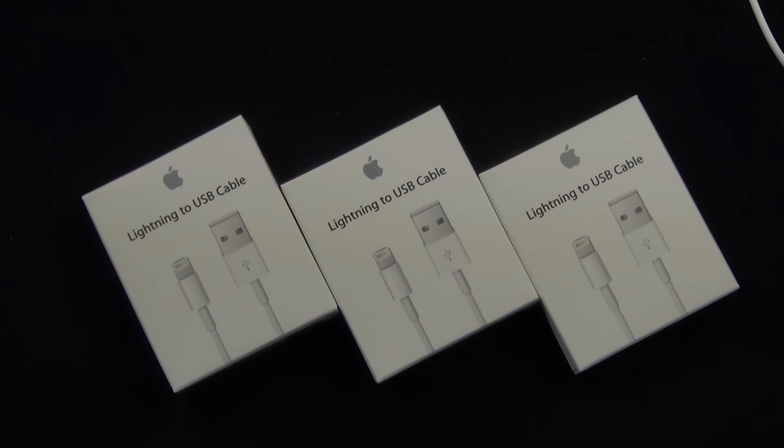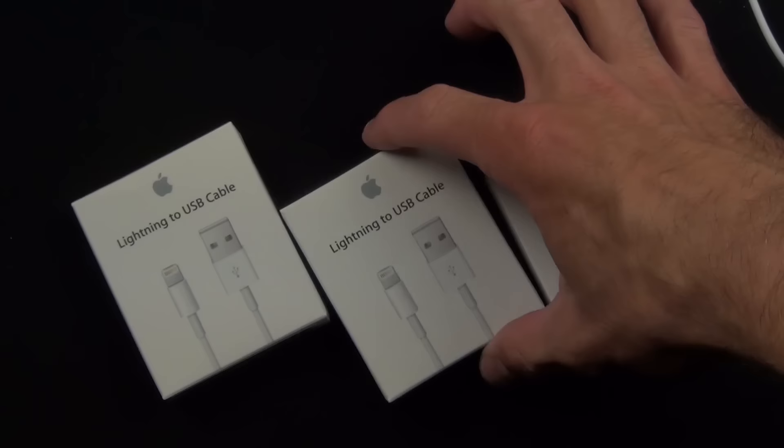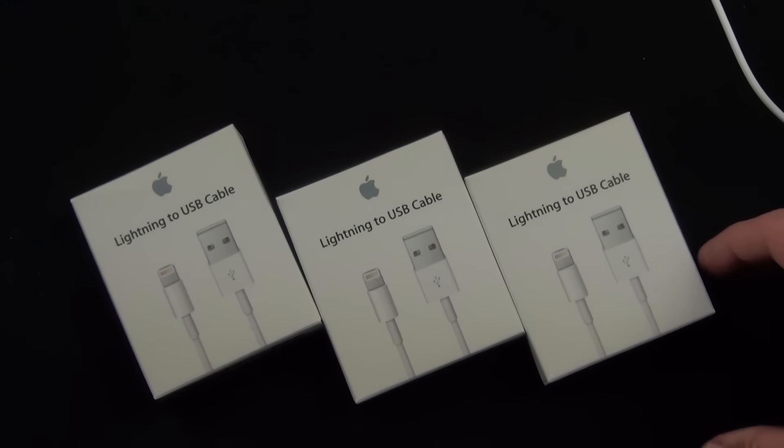Right now I don't have anything to connect it to, but we can at least take a look at the cable. These retail for $19.99 and it's the first complete cable or connector change for Apple since 2003, when they debuted the dock connector on the iPod. That's quite a long run for any dock connector standard — it actually predated the mini USB connector. This new connector is 80% smaller than the existing dock connector.